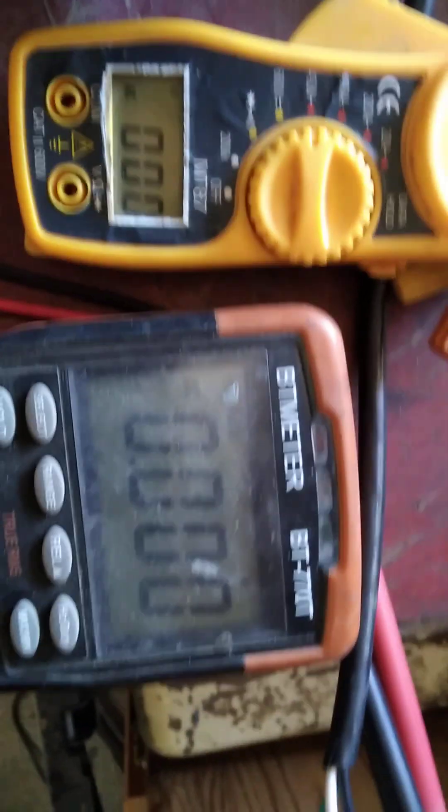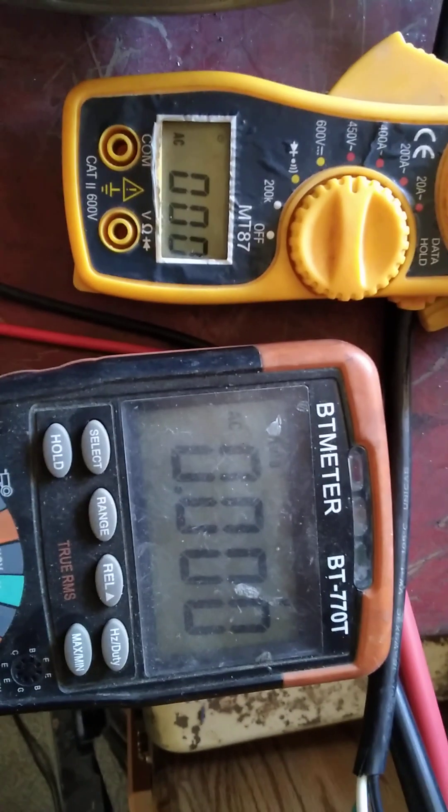I'm going to do a quick fire-up — this is just a quick video. I want you guys to see what I'm doing here. Watch my startup amps and the power coming out of that little baby.